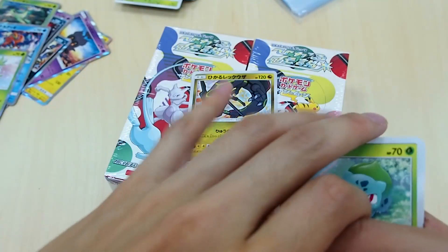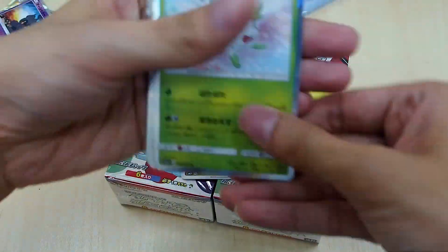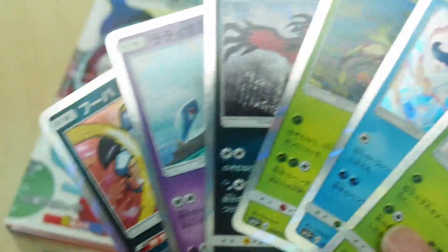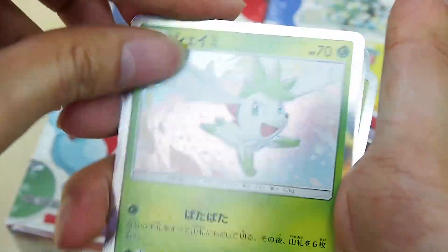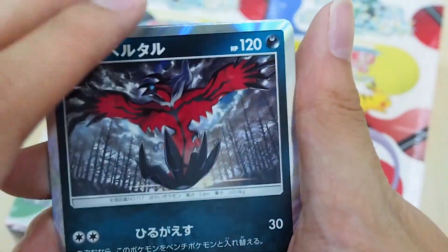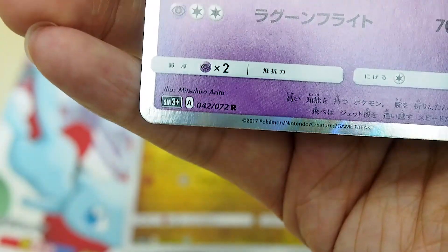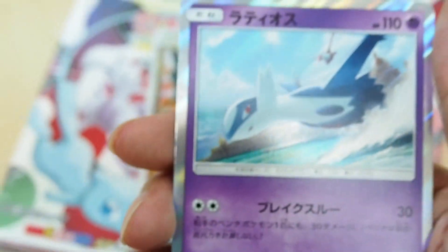The next set of cards you'll hit are these rare cards. For example, we have Hoopa, Shaymin, Klefki — and Latios. These cards have a shiny bottom border with the letter R on it, demonstrating they're rare. What I find is that each pack actually has one of these.